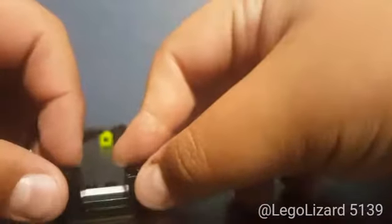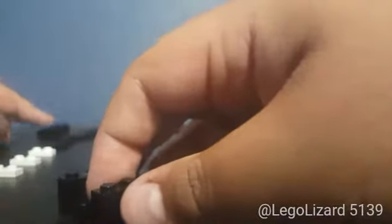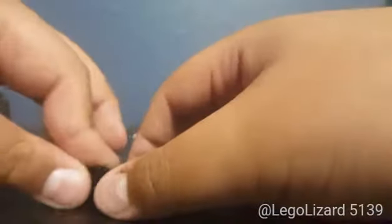Then you want to take some 1x2 bricks and just place them right there, and place some behind that. These could obviously also be 1x4 bricks, but I just had a bunch of 1x2s, so I decided to use those. Then grab two more 1x2 bricks in white, stack them on top of each other, and place that right there.